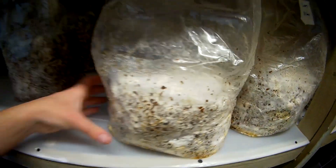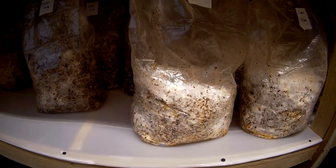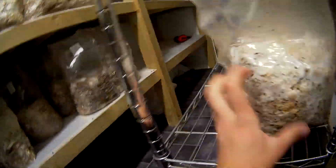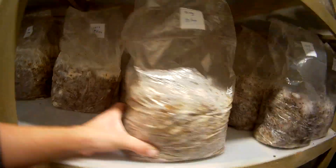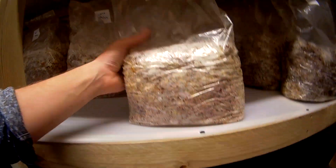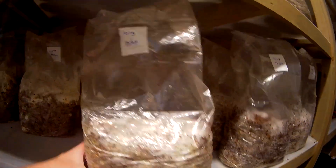Down here we've got our fully colonized Lion's Mane. They've actually started fruiting in the bag — I should have really fruited these a couple of days ago, but I've been so busy turning the fruiting room around and upgrading the racking. I'm going to start putting these onto the racking here — I think we've got 10 Lion's Mane. While we're down here, you can see the Kings as well. This one's looking really good — not far off. I would leave it a couple of days just to consolidate. I can see very tiny pins starting on the Kings, so I think I'll give it another night and then fruit it tomorrow.